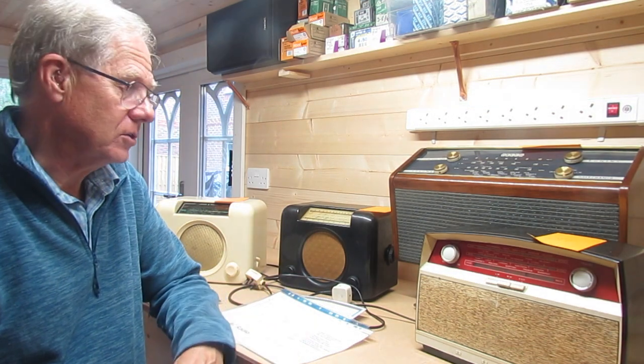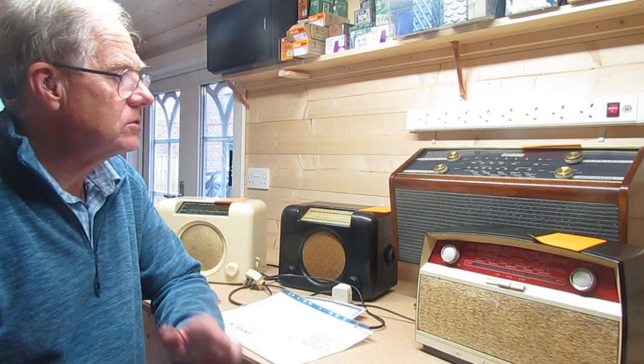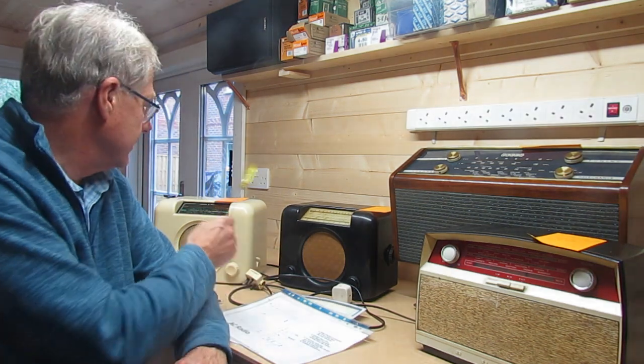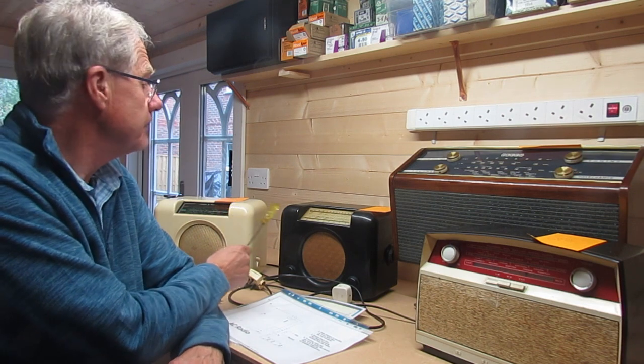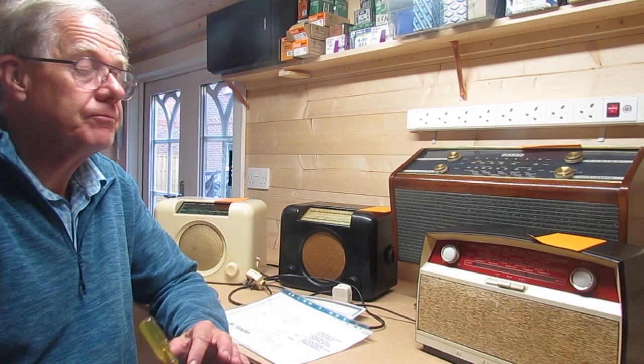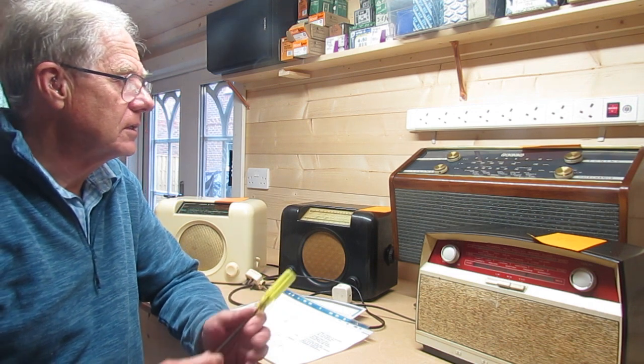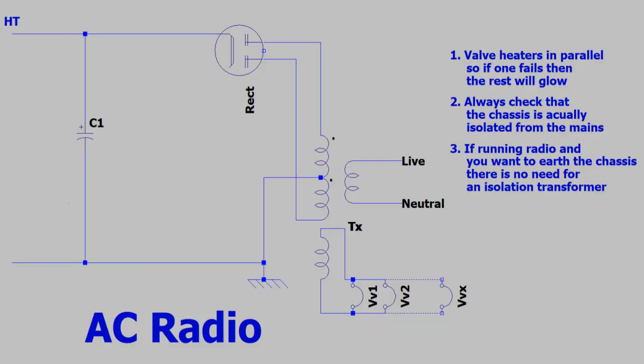What this video is not is a simple 'this is the fault, therefore this is the problem.' It's going to help you understand how to fault find, what kit you'll need — which isn't terribly extensive — and get you to work your way through it the same way I'm going to. These three radios — a Bush DAC-90A, a Bush DAC-90, and a Bush VHF-80C — are what I'd call one class of radio. This DECA DMR-88 is another class. The key difference is that the DECA has an isolation transformer. It runs on AC only; all three Bush radios run on DC.